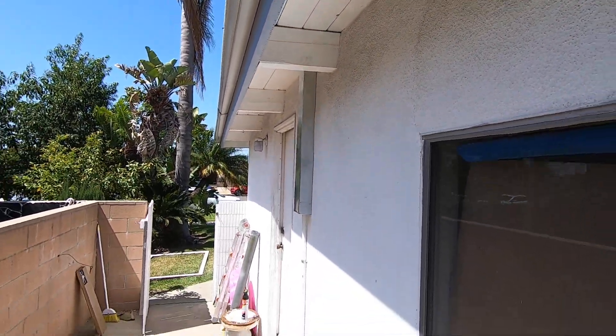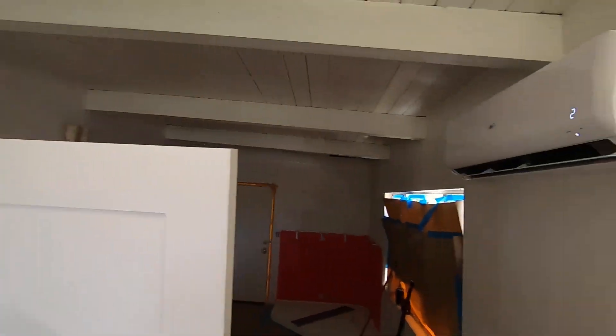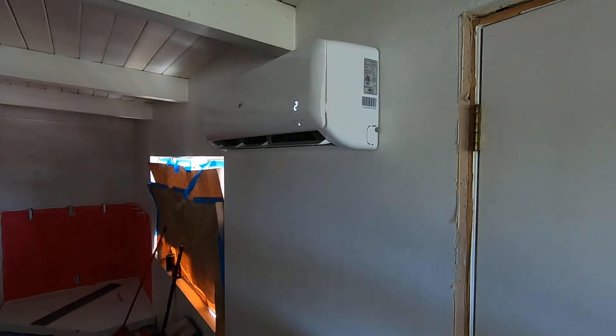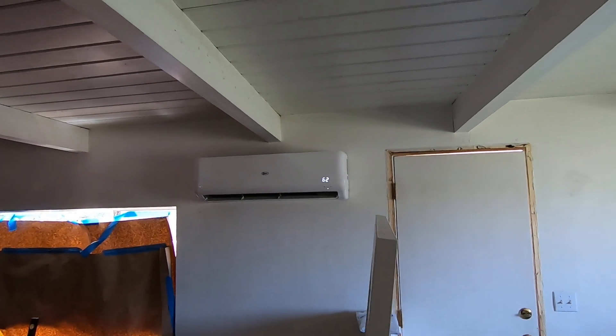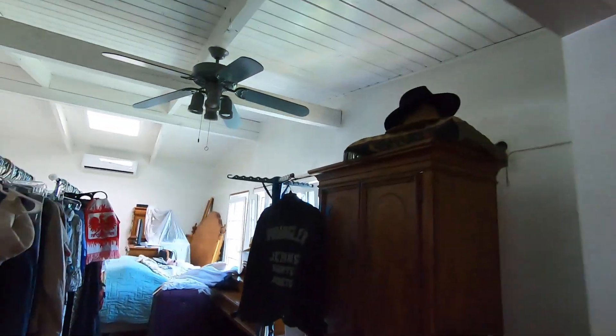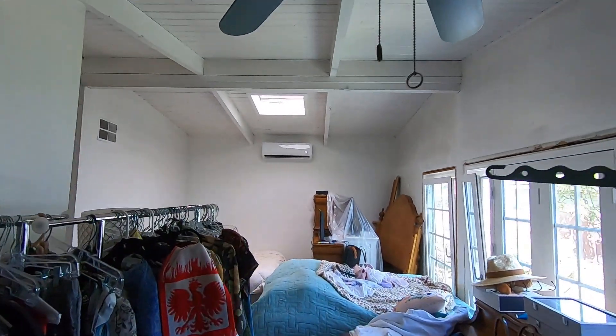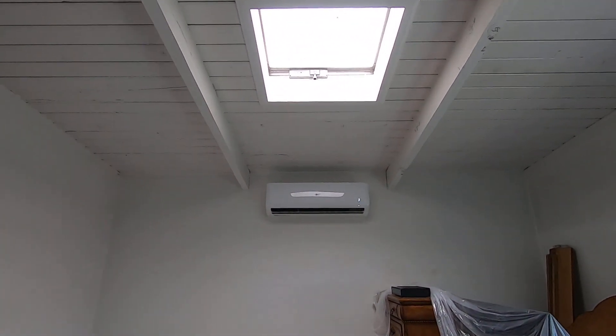Now I'll take you inside the house. Here is the kitchen and dining room zone — this is an 18,000 BTU unit. If we walk around, this is the main living room where we were able to mount the unit in the center of the room up high. It's a very large room and also an 18,000 BTU unit.